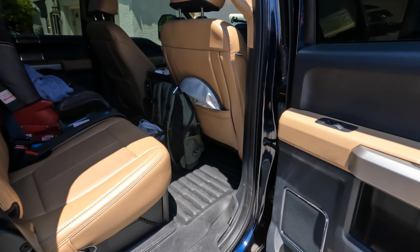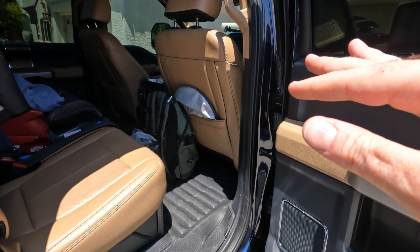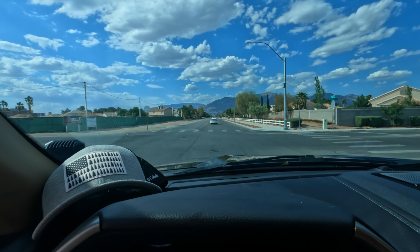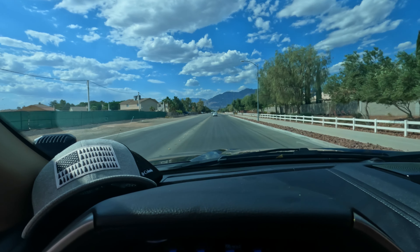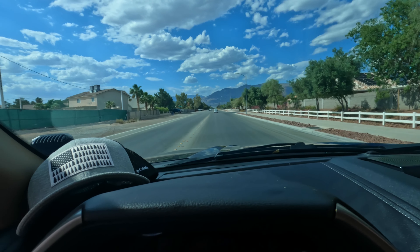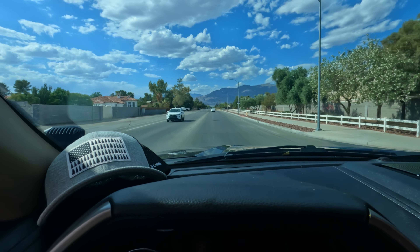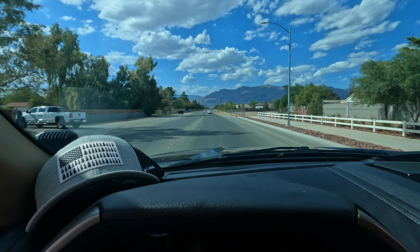Let's take it for a drive so you can hear what it sounds like with the cold air, kind of gauge the get-up-and-go. Now I'll show you what it sounds like inside and let you hear the noise level of the muffler.